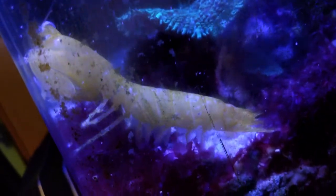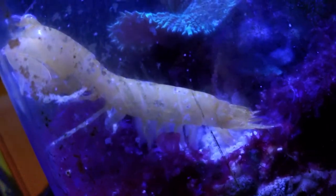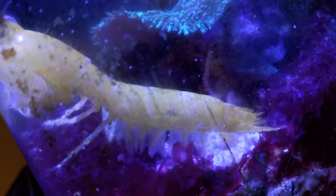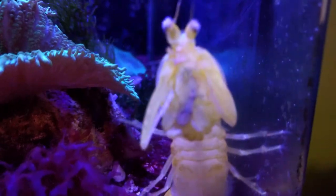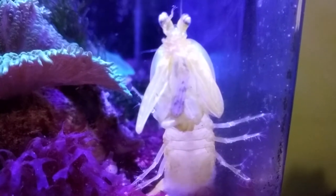Unfortunately dirty tank, dirty glass, but you can see what's actually on her versus what's just on the glass. She's got little spots, which isn't great, and as you can see her shell is still very translucent. She has always had problems with her raptorials, so there we are.